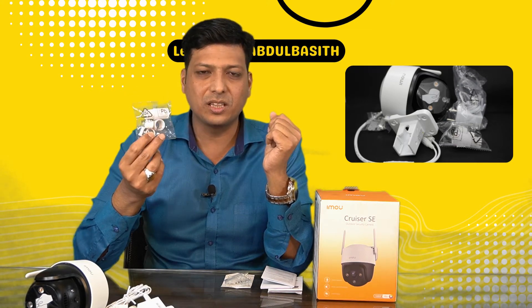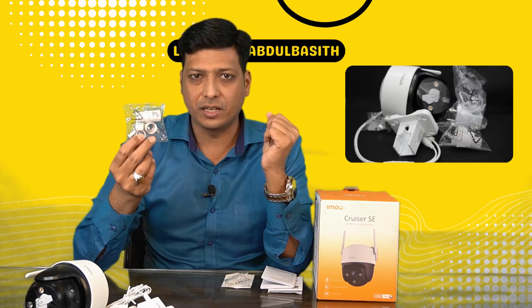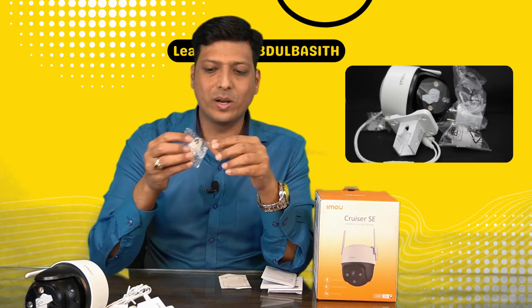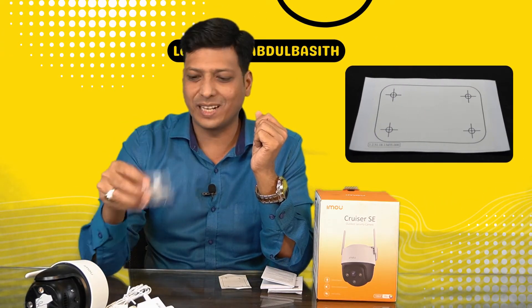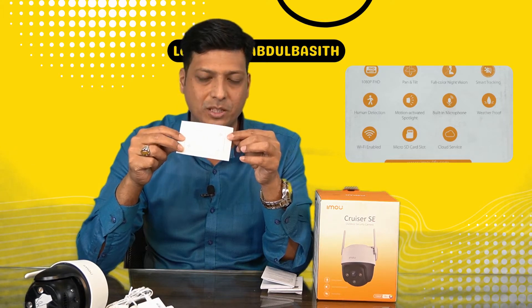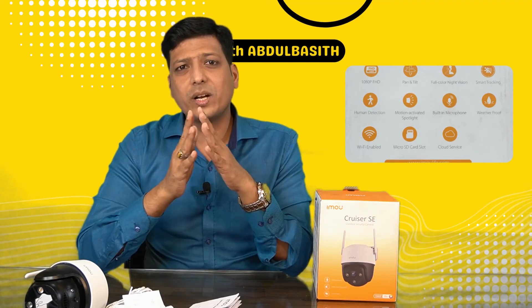Next is the waterproof cap for the RJ45 connector — it protects the camera from water when using an Ethernet cable. The box also includes one-inch screws and fixtures to fix the camera stand to a wall, a drill template to mark drilling positions, and a quick startup guide with guidelines.